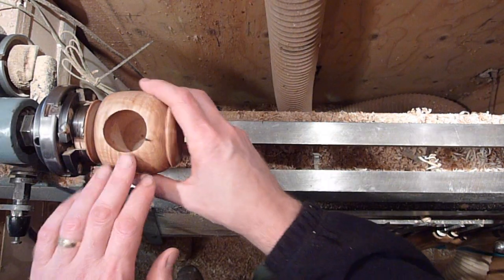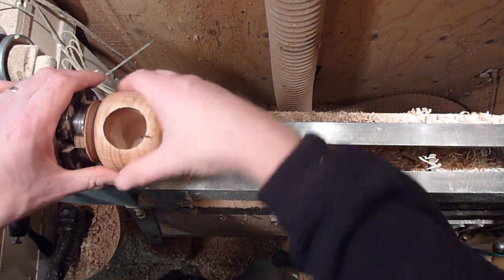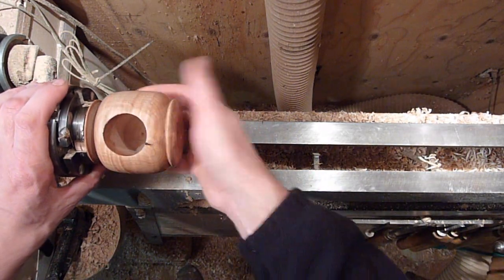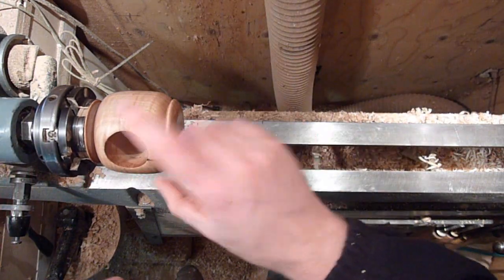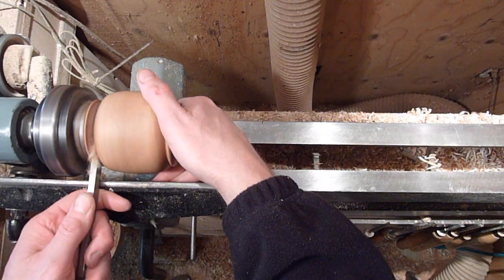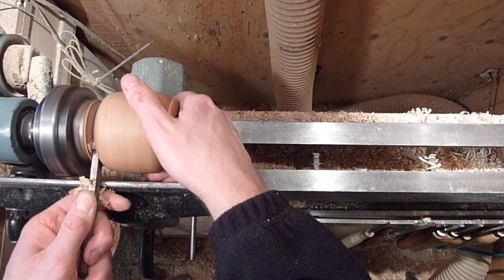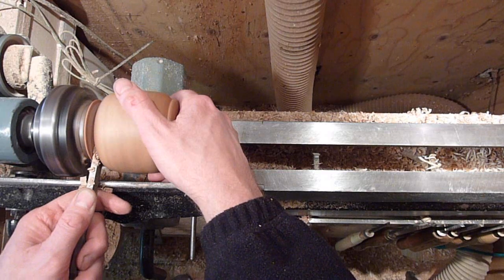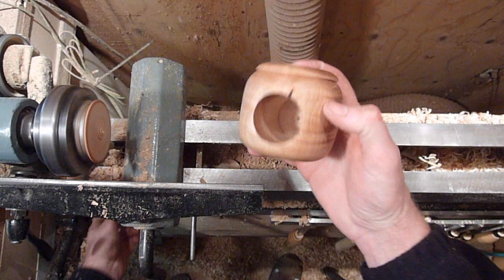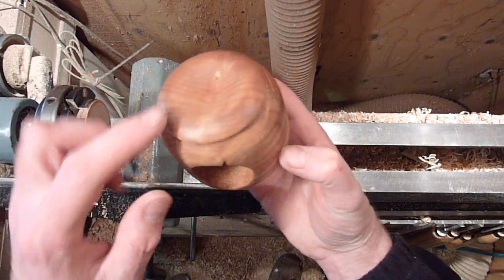I was thinking while I was turning this that I probably should have done the drawer first, slid it down in there and sanded it so it fits nice and tight, and rounded it over while sanding the rest — you could do the drawer face at the same time. Maybe next time. Let's go ahead and part it off, and then I'll do the drawer. I put a little detail there and cupped it out just a little bit.